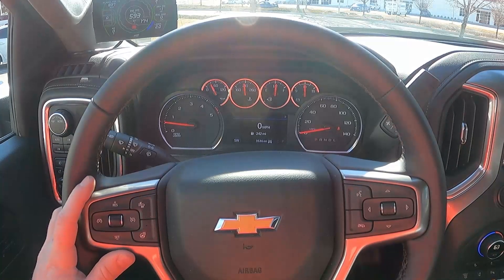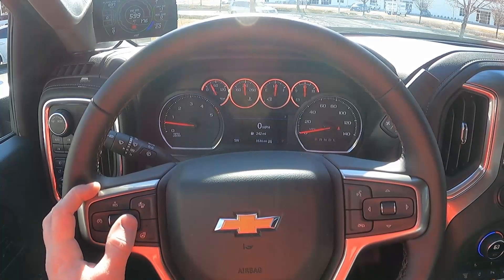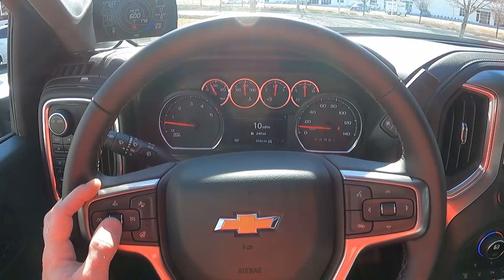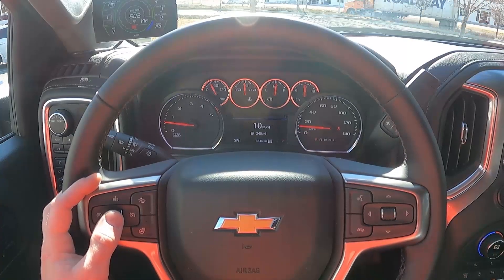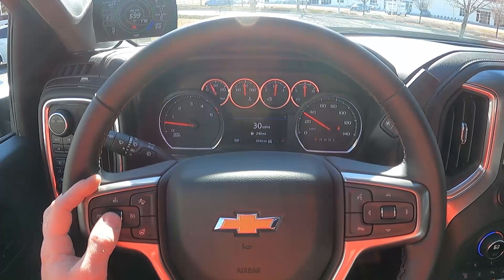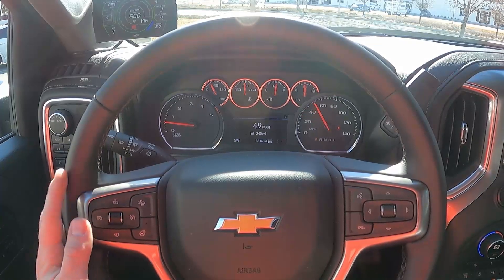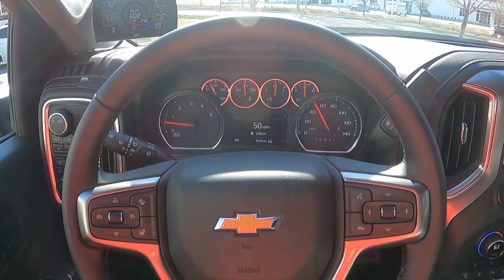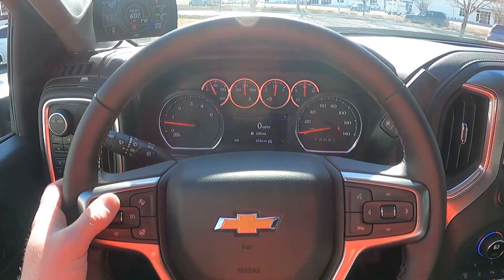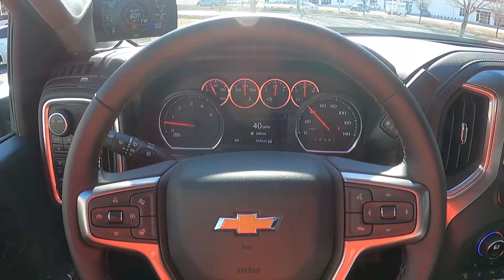To change power levels with the Pulsar, use your cruise control buttons. As long as cruise control is not active, hit the up arrow. 10 mph is level 1, 20 mph is level 2, 30 is level 3, and so on. If you're going 80 mph and want to change the power level, it will take over the mph reading for five seconds and then go back to your actual speed.